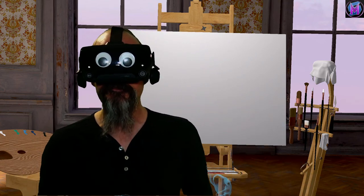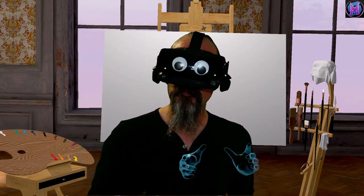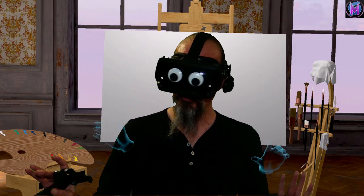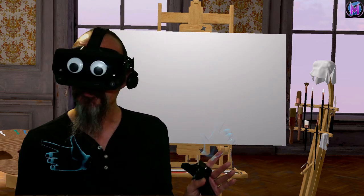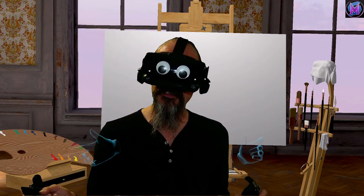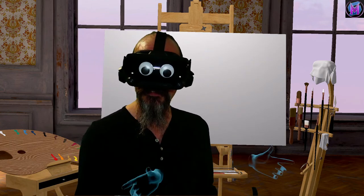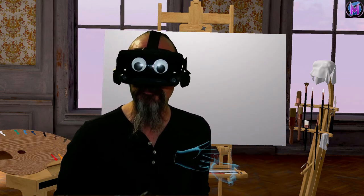Hey everybody, we are teaching Vermillion, and this time we're going to look at a brush called the Blender Brush. There are no special settings for it, and it has a very specific use that sets it apart from the other standard brushes. So let's go to the rack and check out the Blender Brush.